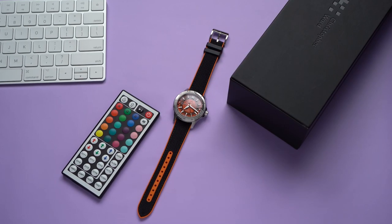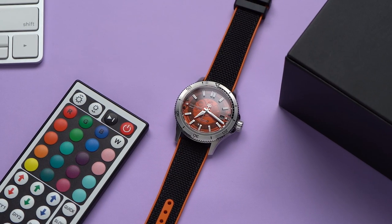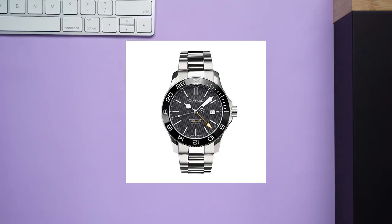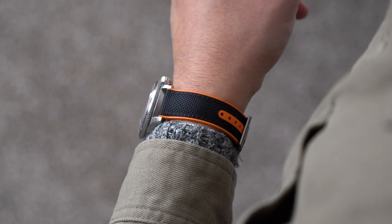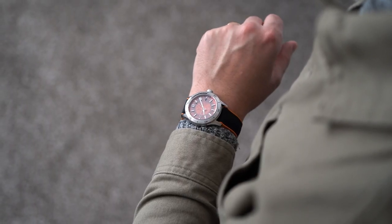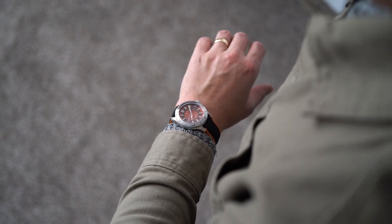When I first heard about Christopher Ward watches, it was in the context of their seemingly incompatible price-to-quality ratio, especially for a smaller brand that didn't have the economies of scale. At the time, CW was selling Swiss-made watches with adjustable bracelets, sapphire crystals, and ceramic bezels for well under a thousand dollars. I knew the brand as kind of a darling of the collector community. While their prices have gone up a little in the past few years, most Christopher Wards are still on the affordable side for Swiss-made mechanical watches.